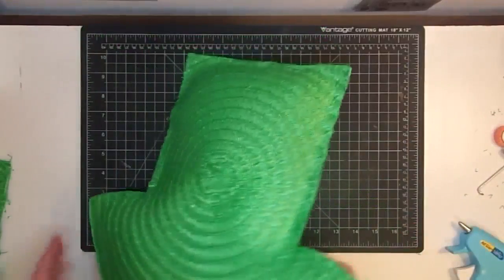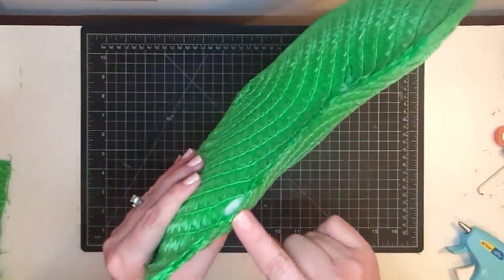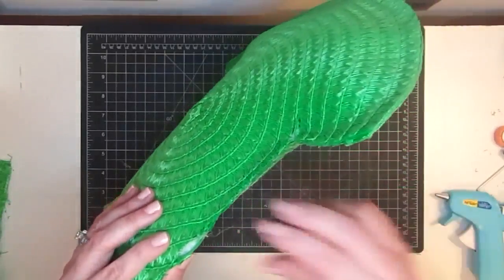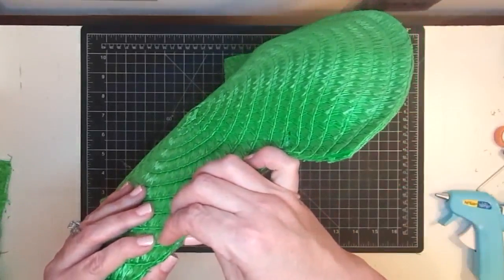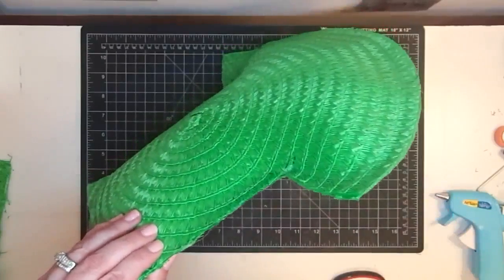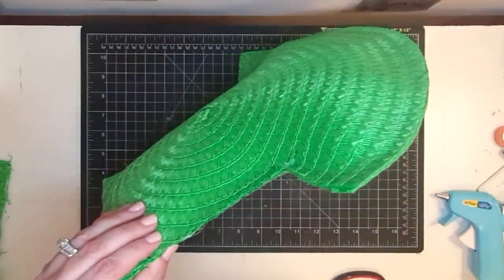Go back and check the edges and make sure there are no holes where any of the fiber fill shows. We have one right there — all you do to fix it is shoot some hot glue right there and then push it together, being very careful. That will seal it shut no problem. If you're really heavy with your glue you won't have a problem anyway.